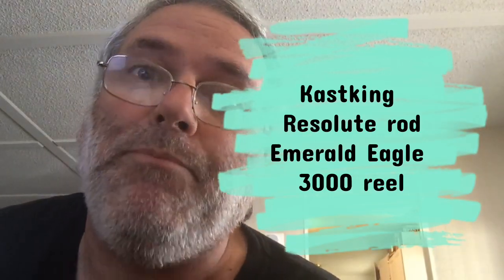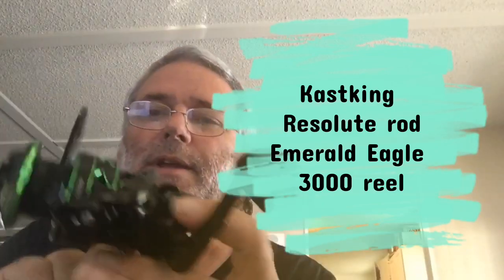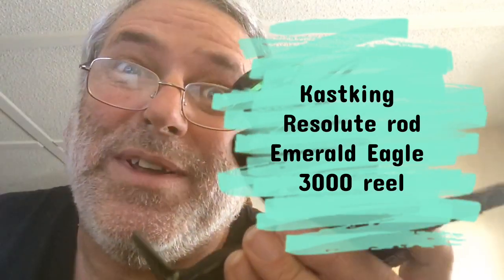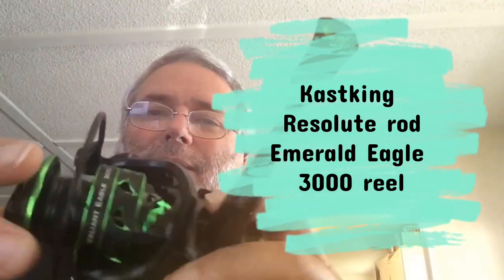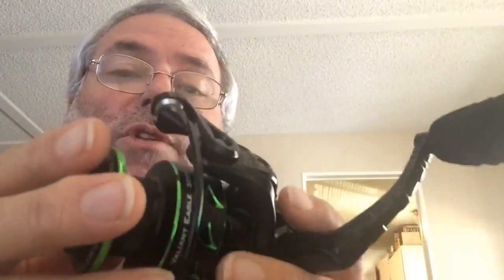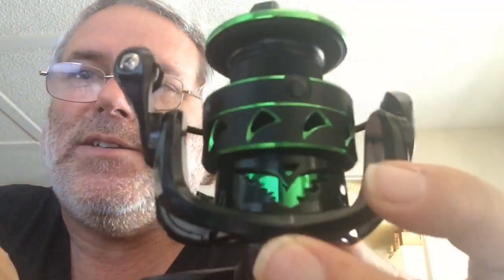I get to show you something. This is a Gasking Emerald Eagle, and you can see the little details in it.